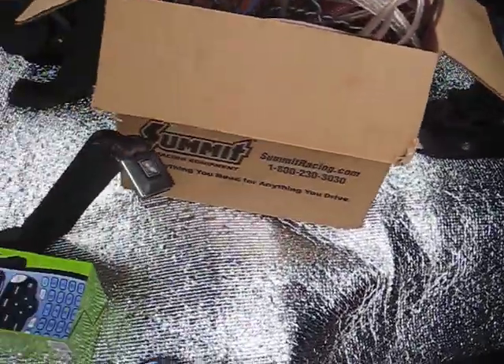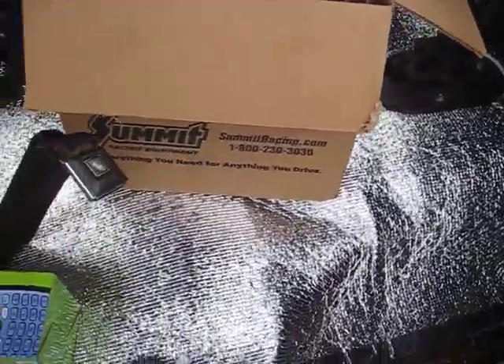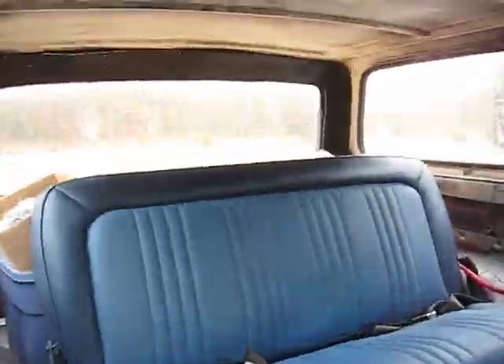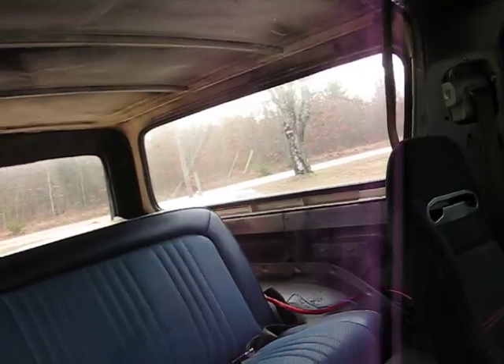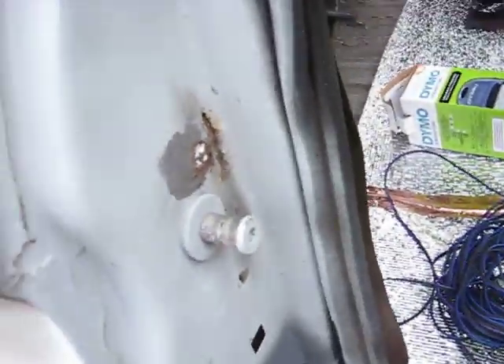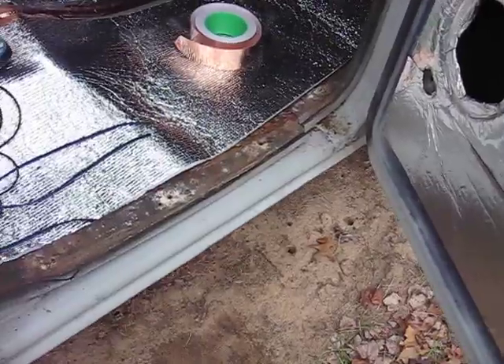I'm not going to be putting any speakers in the console, but I might put the bass knob or something like that in there. And the box and amp rack — you guys will see that being designed as well. I've got a lot of work to do, still got to do the body work and paint, and I got brand new rubber seals for all this.